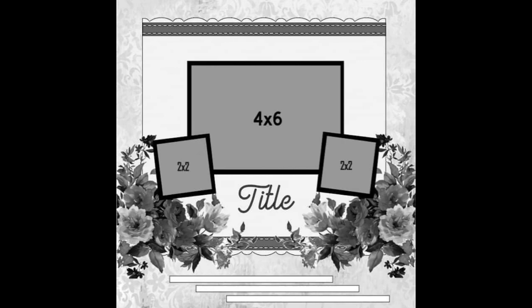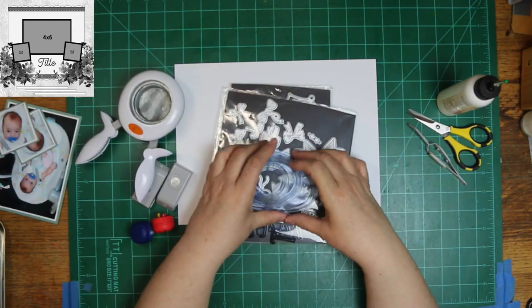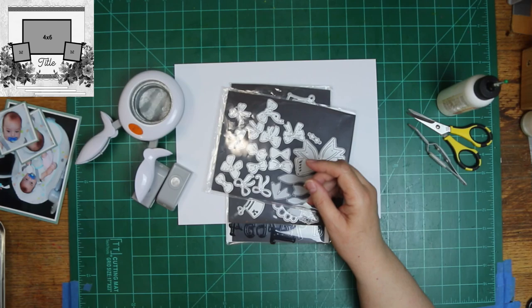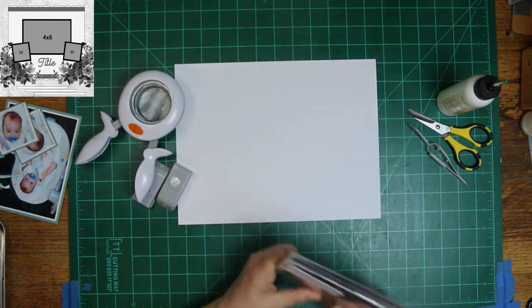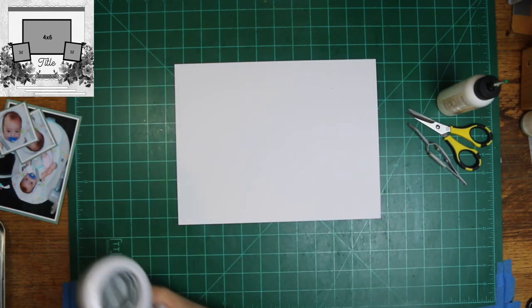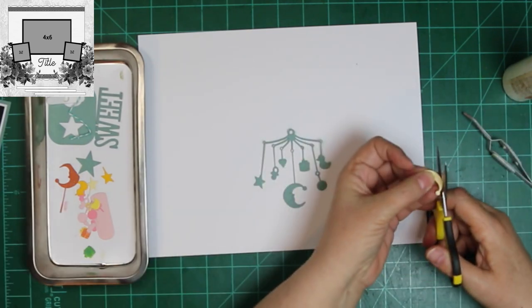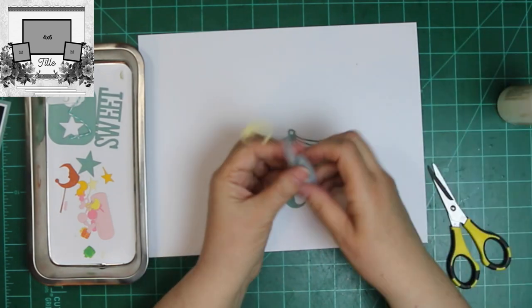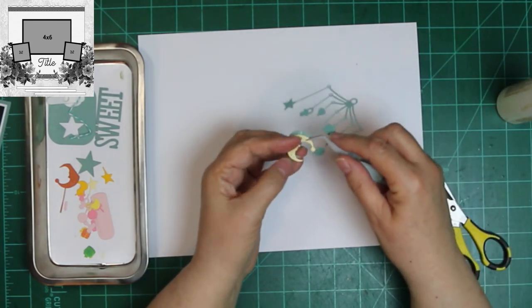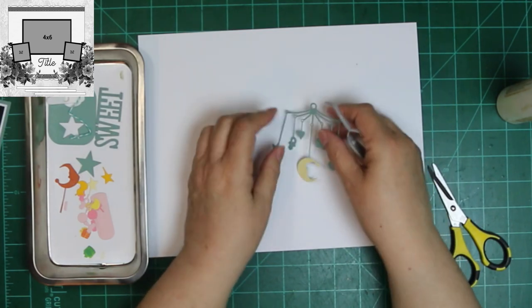However, I might go a little bit rogue on it — just warning y'all. I'm going to scrap these pictures of Hope when she was tiny. She had been spending the weekend with me, and this is a little swing she was playing in. I had taken a video and sent it to her dad, so of course I had to screenshot it to make this scrapbook layout.